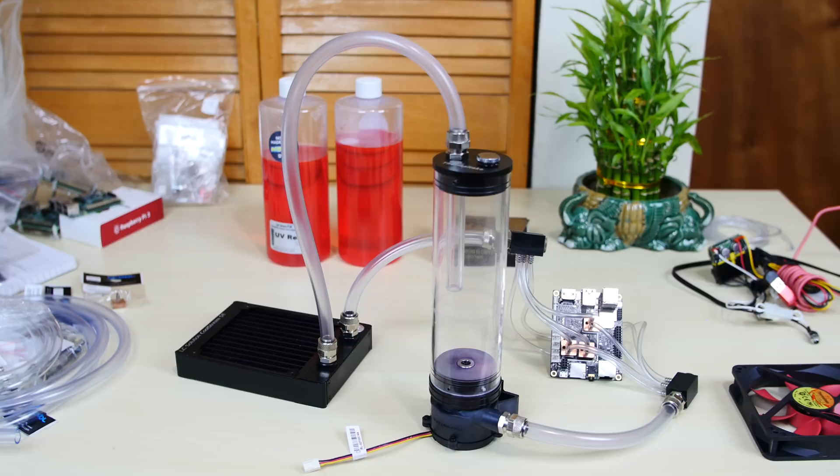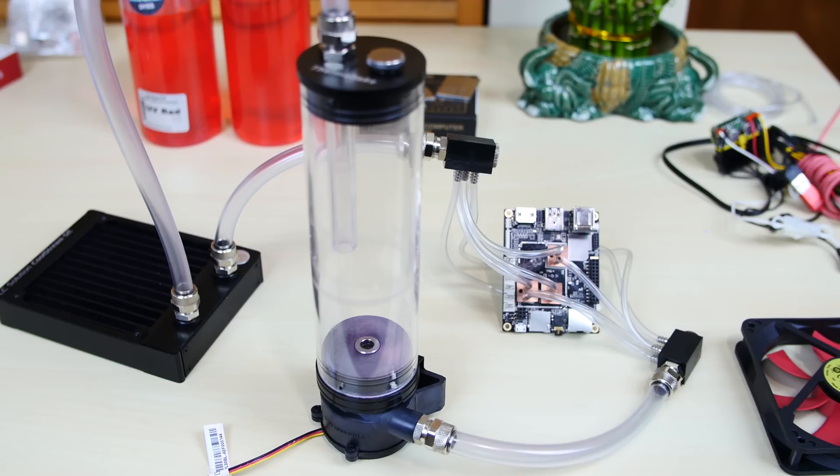It's finally done — I'm really happy with how it looks, it came out great. I'm amazed it came out so well. All I have to do now is connect the power supply, fill it up with coolant, and test out its performance.